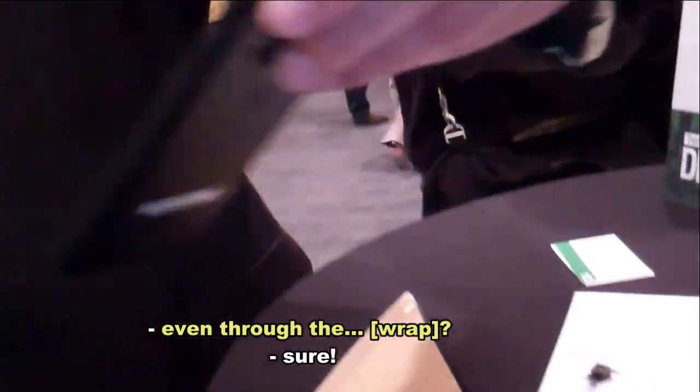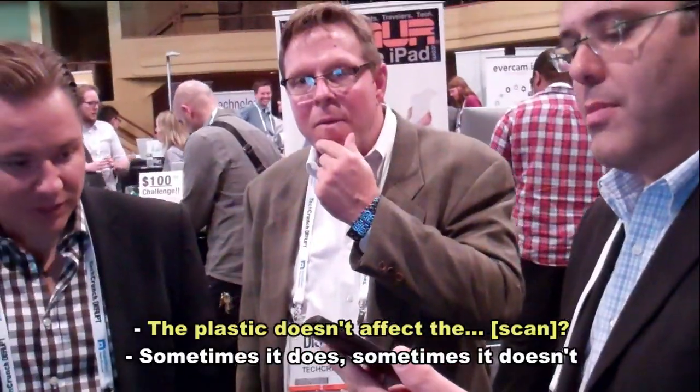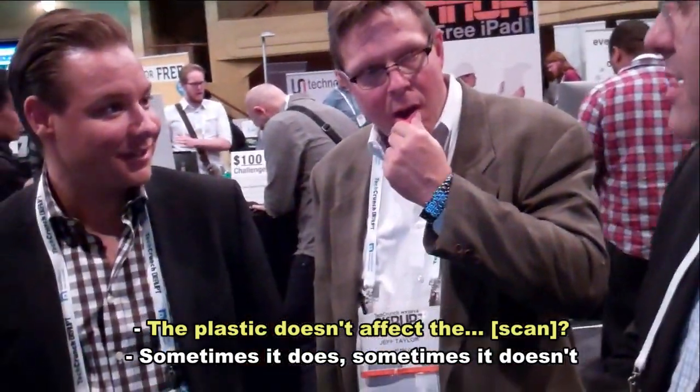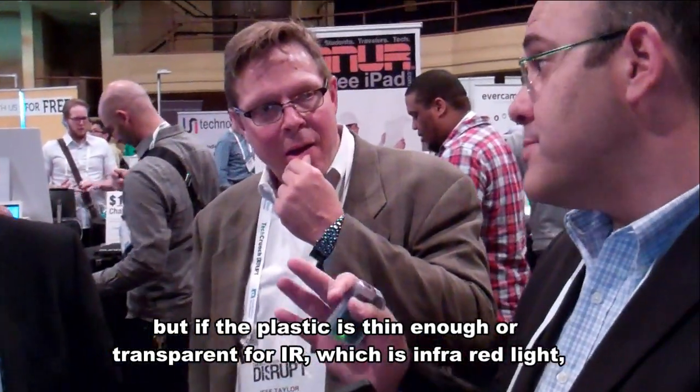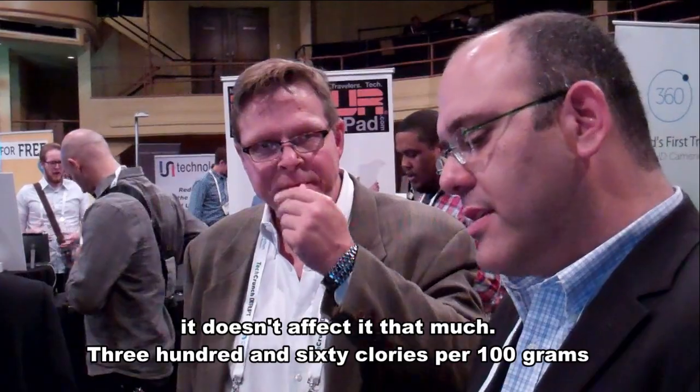This is 48 grams of fat per 100 grams. So the plastic doesn't block it? Well, sometimes it does. For example, aluminum wrap is totally blocked. But plastic is thin enough — it's transparent to infrared light — so it doesn't affect it that much.